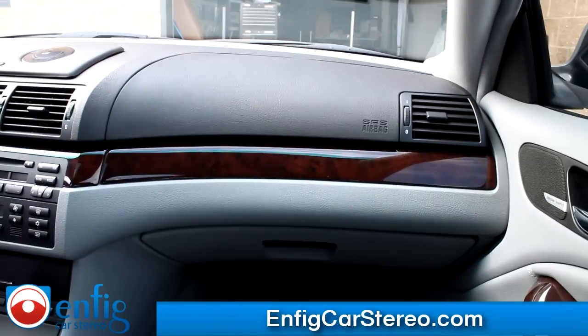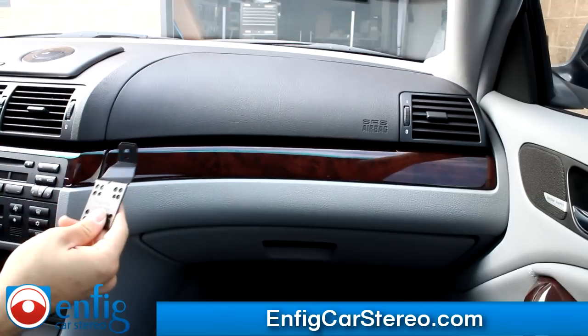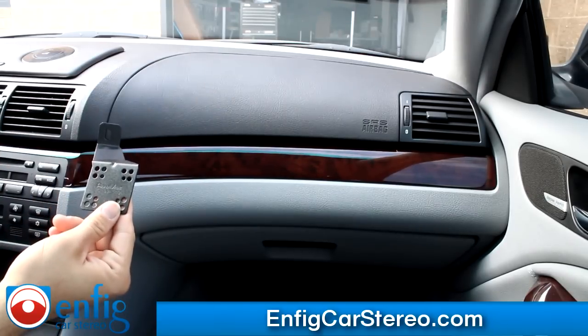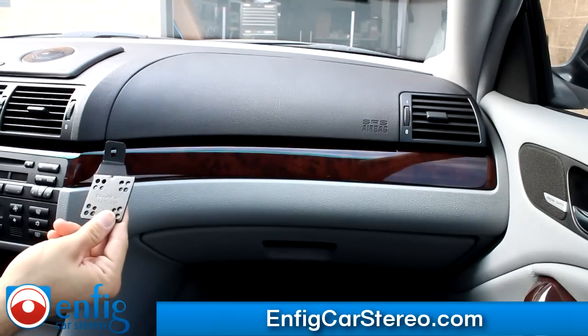Hi guys, today we're at a 2005 BMW 325 CI. We're going to show you how to install a dash mount. Pretty much the dash mount just goes behind this panel and gives you a mounting point to mount something. In this case we're just going to mount the universal holder.